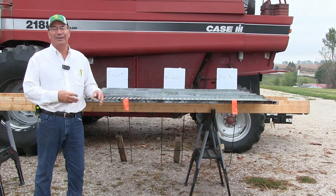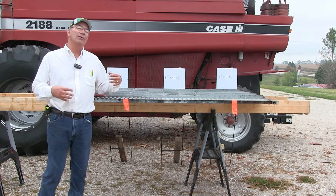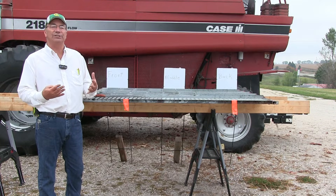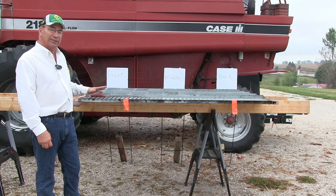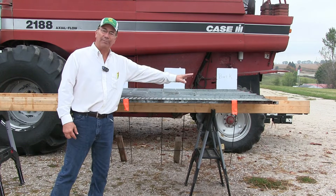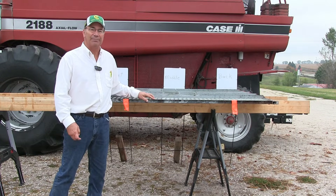Some of the comments that have come in say it makes it so simple to set the machine when you just have to adjust the top sieve. But from those comments and calls, we're starting to get more and more questions about how to set the top sieve to keep the cobs out of the grain tank — especially the front portion, the middle portion, and the back portion of the top sieve. Most of us have combines that have those three options on the top sieve.